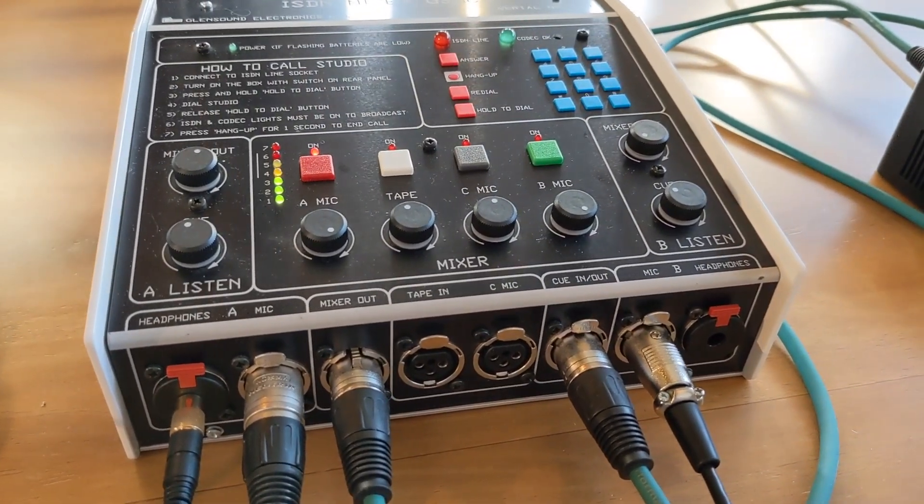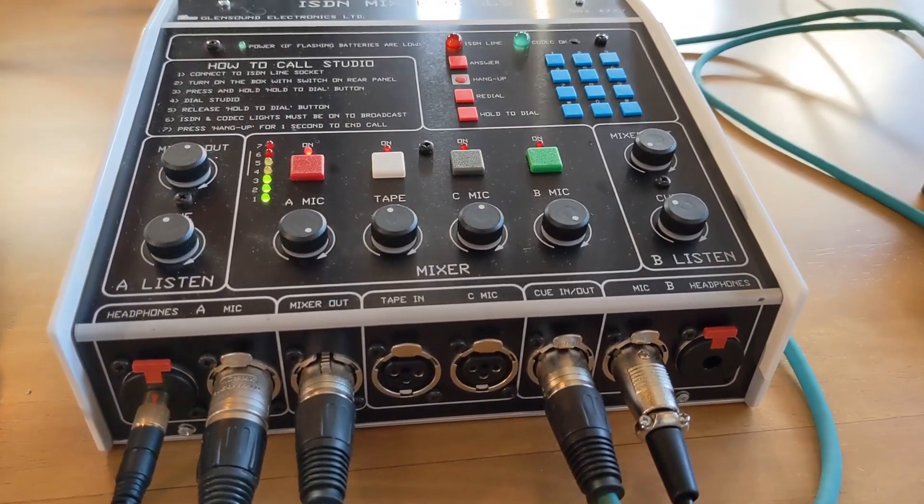Hello, my name's Kevin from InQuality. If you've got an ISDN mixer like this that you use for your radio contributions, you'd be forgiven for thinking that it's time to get rid.